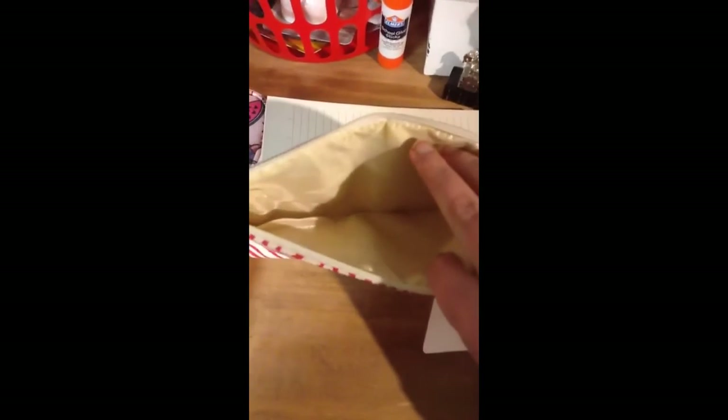And when you close it up and look on the side, and when you open up the side part, it is a pencil case. Ta-da!